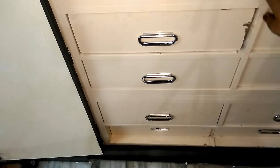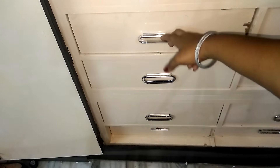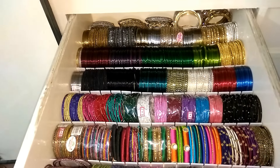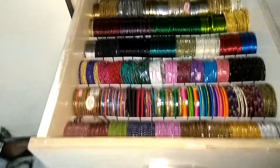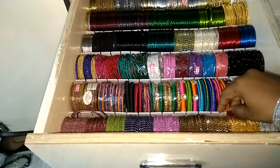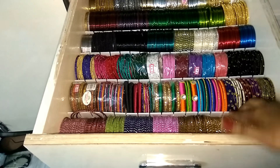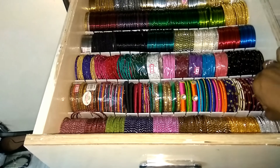This is a bangle in my wardrobe. In the first drawer, I have organized most of my bangles. When I divide it, I will cut the drawer dividers. I will cut the size of the bangles and edit it.